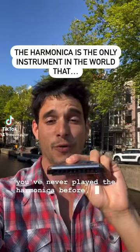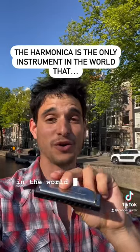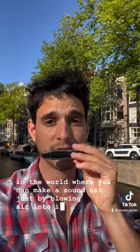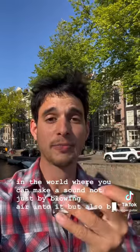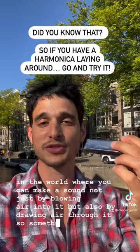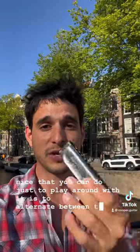If you've never played the harmonica before, when you pick it up you will notice very fast that it's the only instrument in the world where you can make a sound not just by blowing air into it, but also by drawing air through it. Something nice that you can do just to play around with it is to alternate between these two.